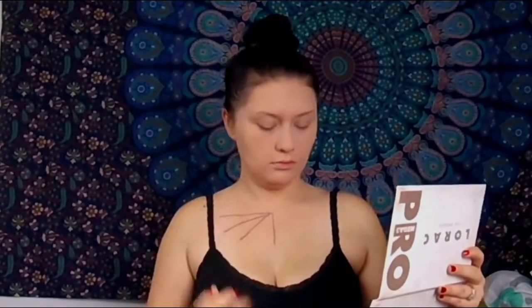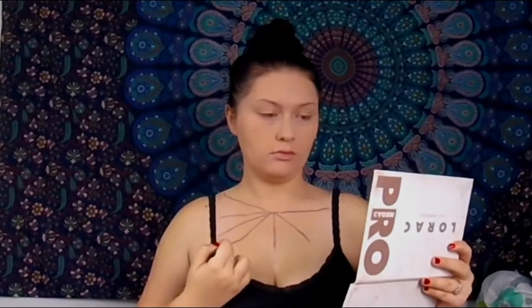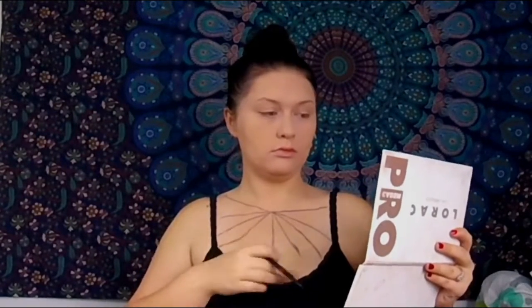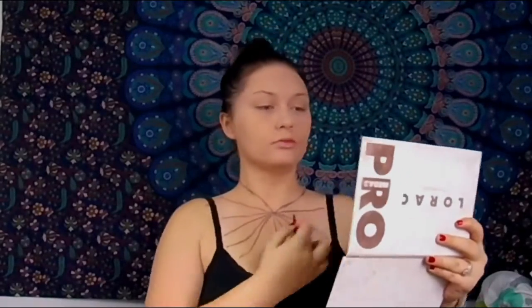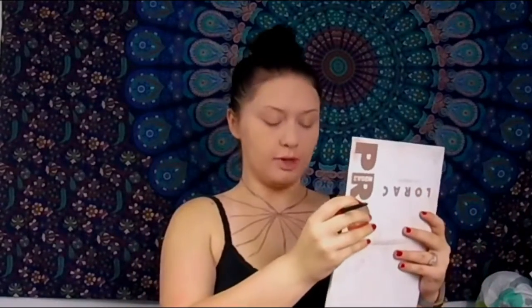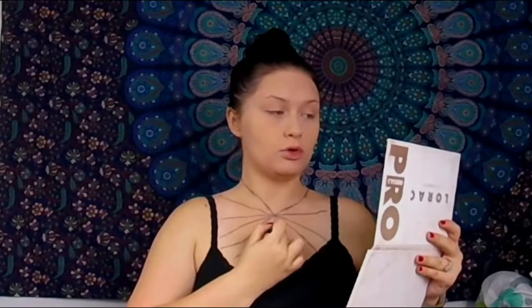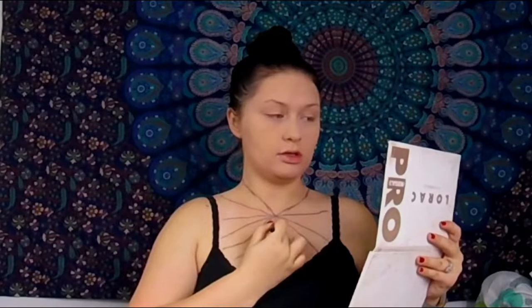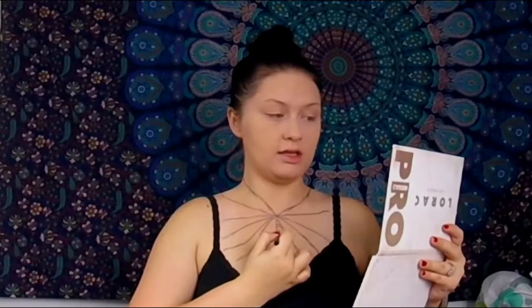I'm going to pull up my reference photo and we're going to get started. Now I have the basis of where I want the web, and I'm going to start doing the arching lines in between. You want to start out — this is your middle — and you want to arch them towards your face, just like this. You want to give it a little bit of space and try to make it as even as possible.